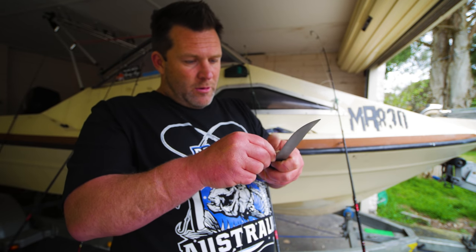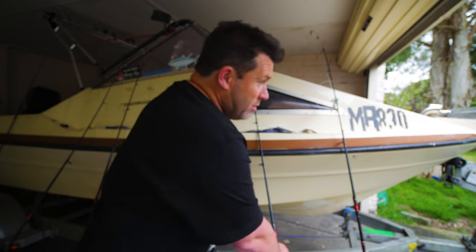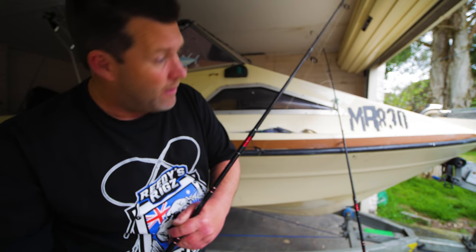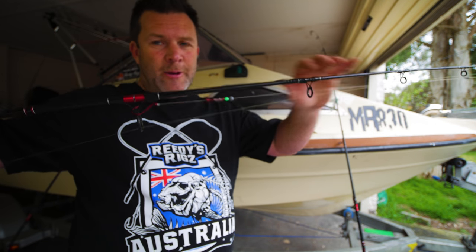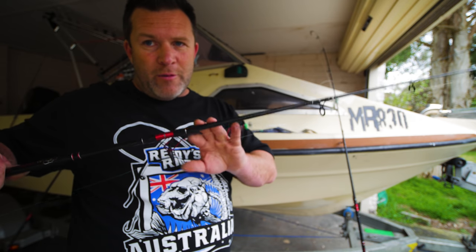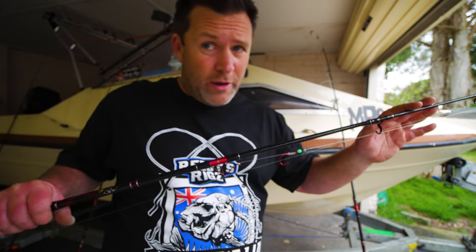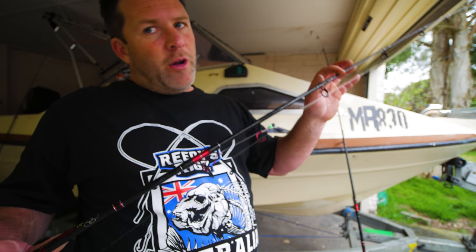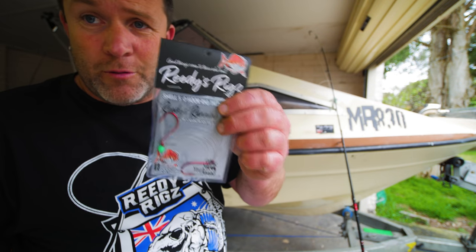And that is ready to go to catch some nice Port Phillip Bay snapper! My favorite bait is pilchard, but silver whiting — I'm quite liking it this year. Previous years flatheads never used to touch full baits, but this year they're just going nuts. Look out for the Reedy snelled rigs in your tackle store.